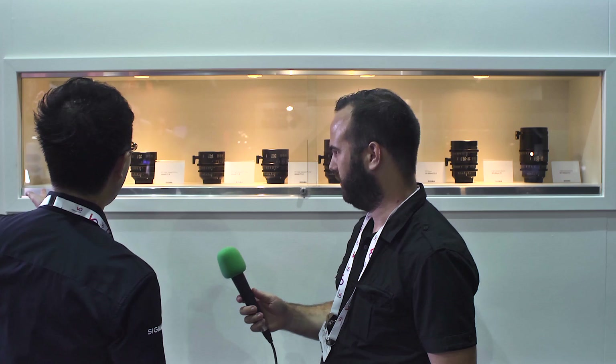And what's the range of prime lenses? We have five prime lenses which cover full frame format. We have 20 millimeter, 24, 35, 50, and 85. All lenses have a large aperture of T1.5, so these lenses offer very bright and high resolution motion pictures.